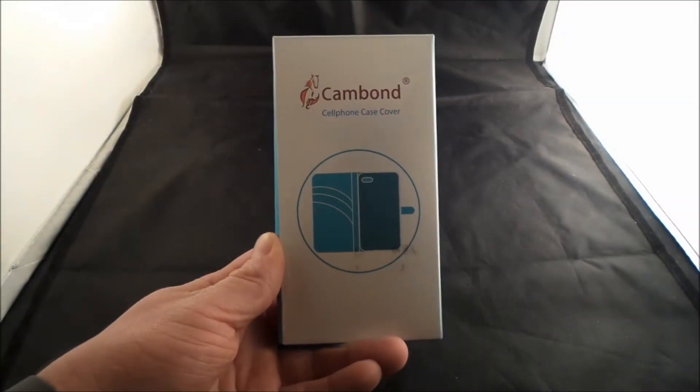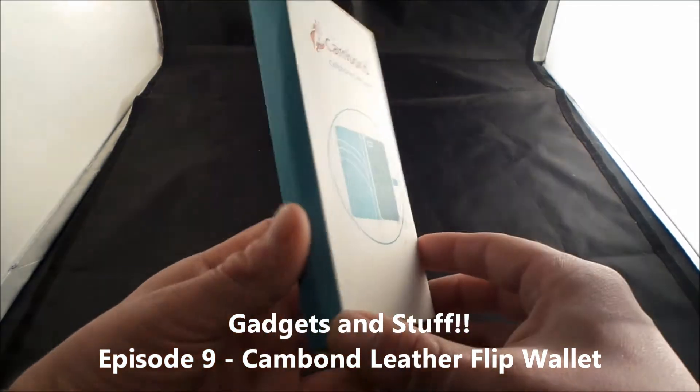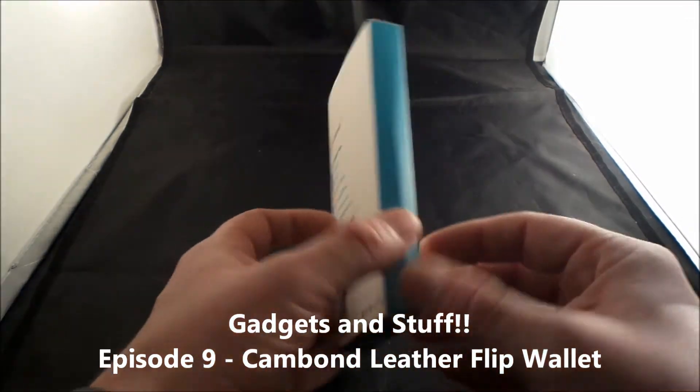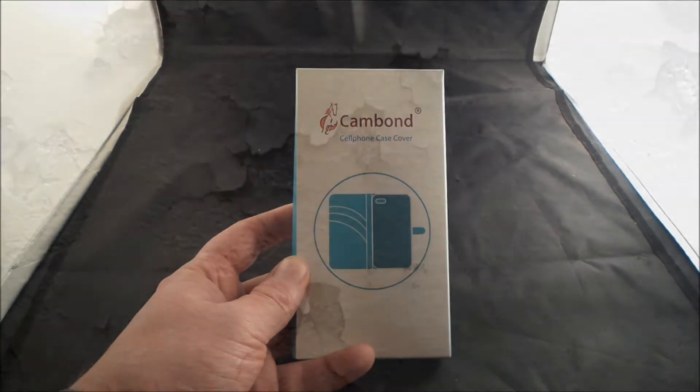Hello everybody, it's Promo here in this episode of Gadgets and Stuff. This is actually episode 9 and I'll be talking about a cell phone flip cover that is actually made of leather from a company called Cam Bond, and this will be for the Samsung Galaxy S6.